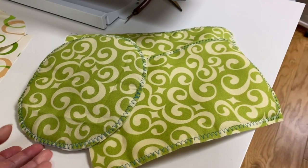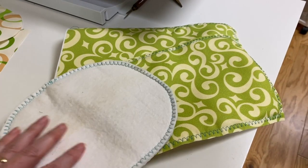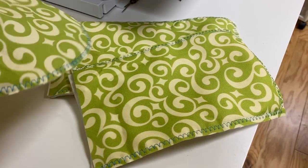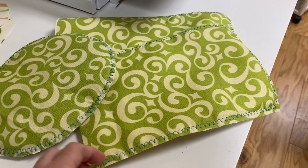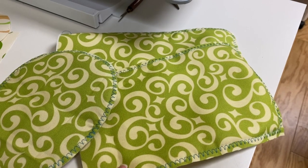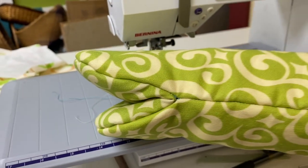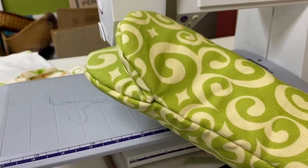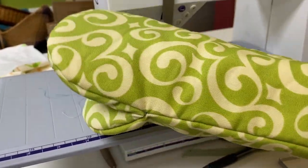I then sewed around all of the edges of the pieces that have layers: the outer fabric, the batting, and the additional piece that has the silver in it as well. I made a lining and then put them all together, and it didn't turn out half bad. Not perfect, but doable for its purpose.